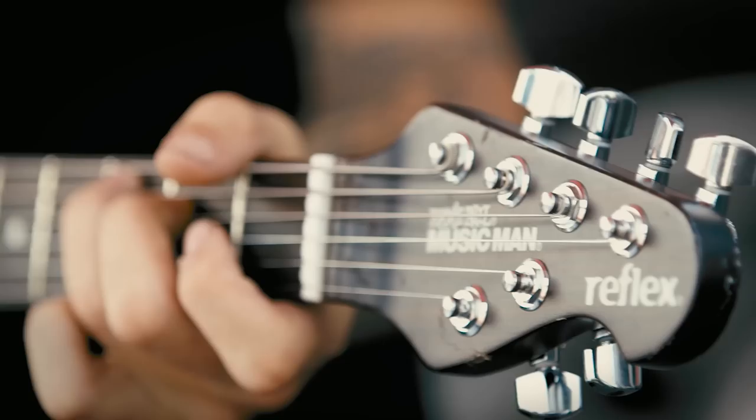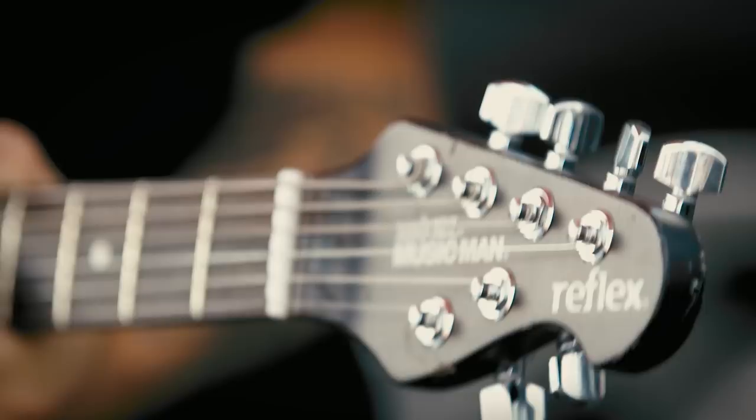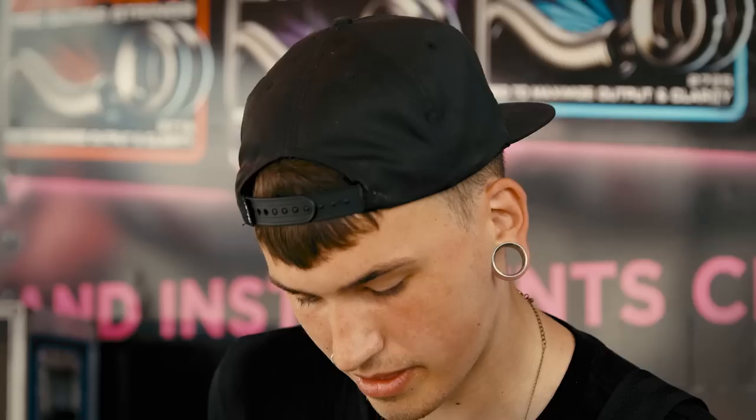Currently I'm playing the Ernie Ball Reflex, the Music Man, with the Ernie Ball Beefy Slinky strings. One thing I do like about this guitar is it has a boost option. You can hear how drastic the change is — it's a lot warmer, it's a lot louder. I pretty much use it the whole set. There's one part where I'll turn it down to play the guitar part. I always use the neck pickup, my tone and volume all the way up, and then my boost up.